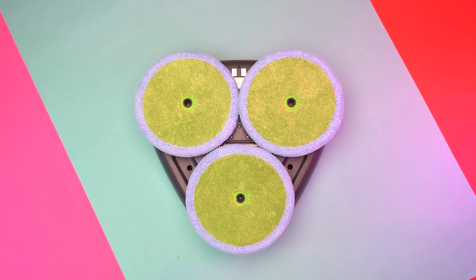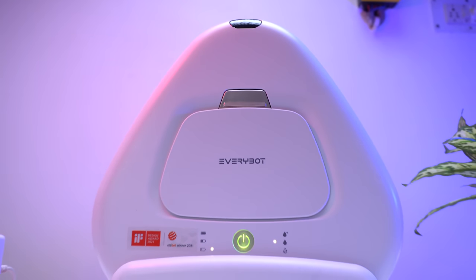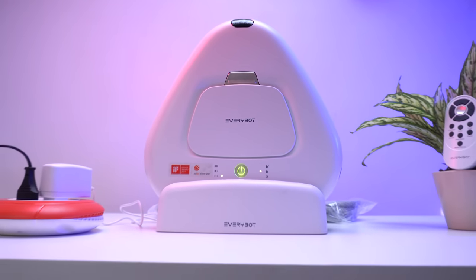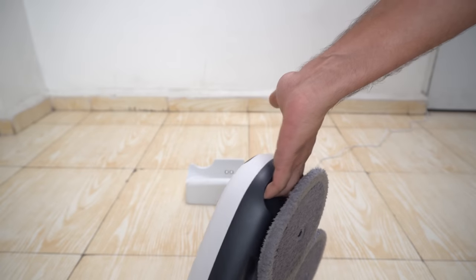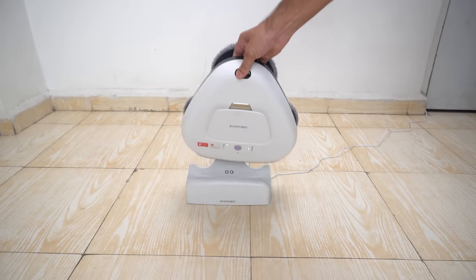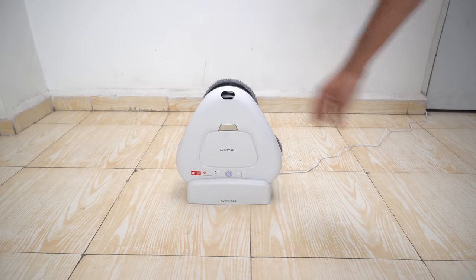Both mops are washable. And because of its unique design structure, it requires very little space and is very easy to pick up using the convenient handle on the bottom side of the robot and place on the charging dock.